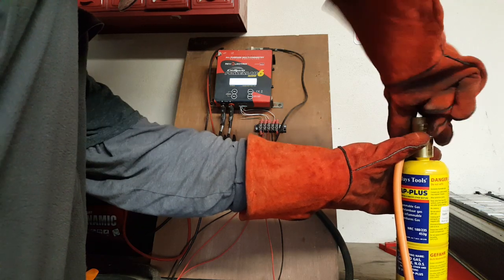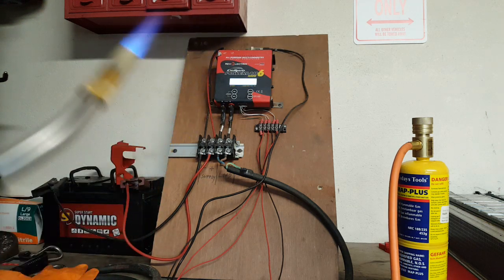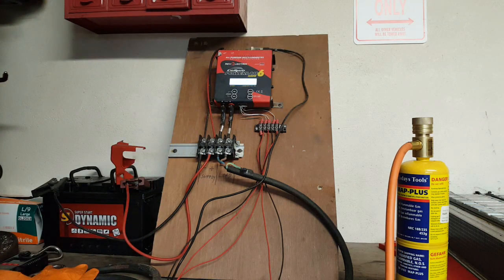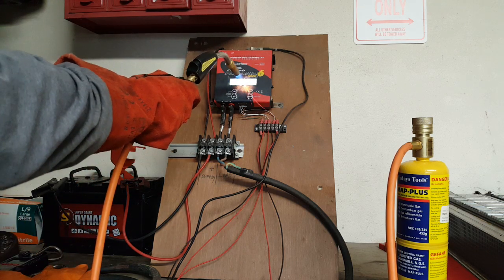I'll turn on the MAP torch to a high setting. To ignite it — there's a little flame there.